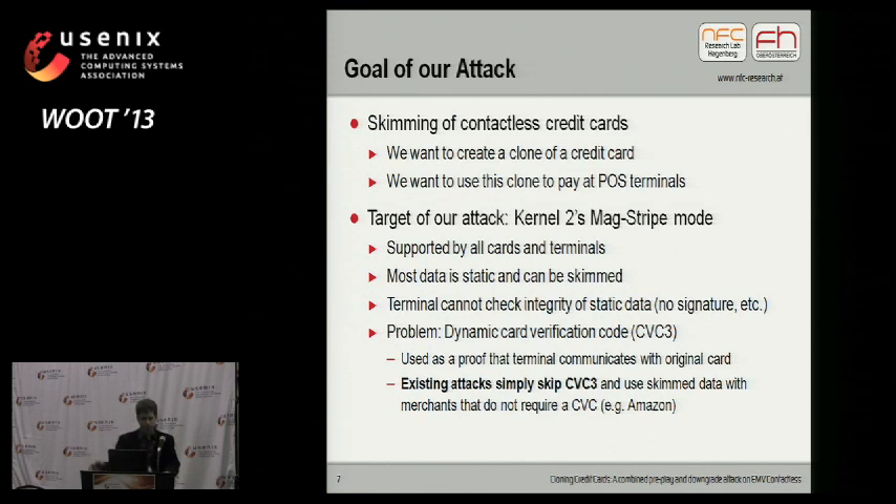What's the goal of our attack? We want to skim contactless credit cards — create a clone of a credit card and use this clone at a contactless point-of-sale terminal, so the terminal actually accepts our copied card. We target kernel 2's MagStripe mode, which is supported by all cards and all terminals. Why did we choose MagStripe mode? It's pretty simple: most of the card data is static and can be skimmed, and the terminal cannot check the integrity of this static data. The only problem is the dynamic card verification code, which should protect the card from being copied.